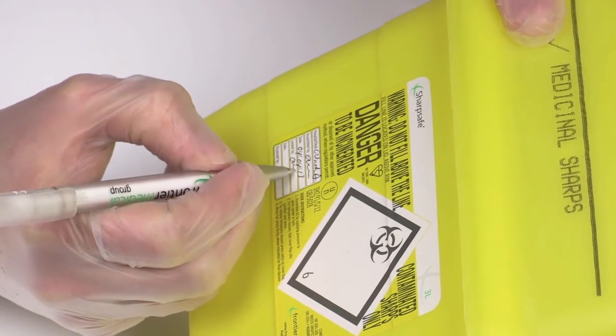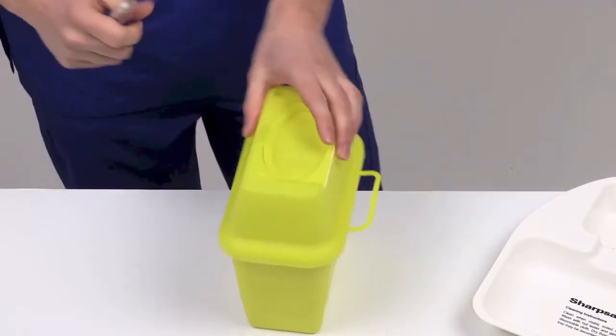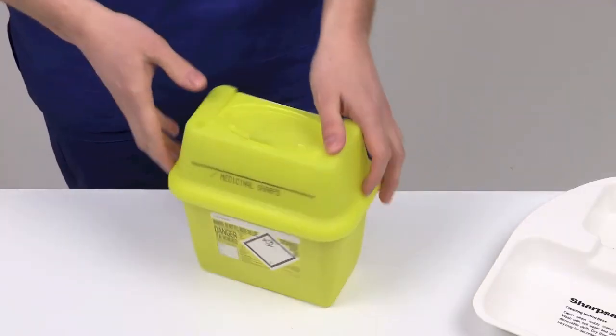Fill in the details on the label with your name and the date the container was sealed. The SharpSafe container is now ready for collection and disposal.